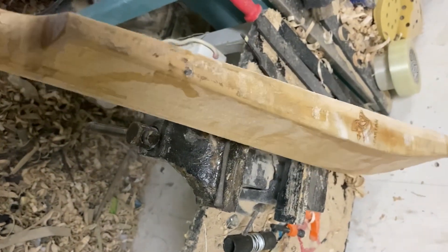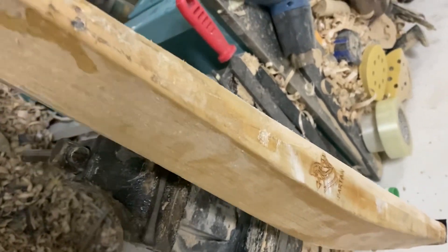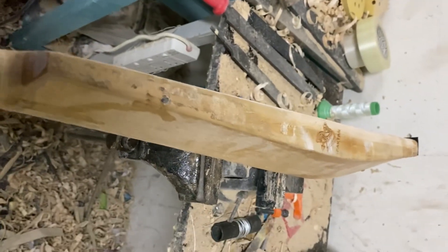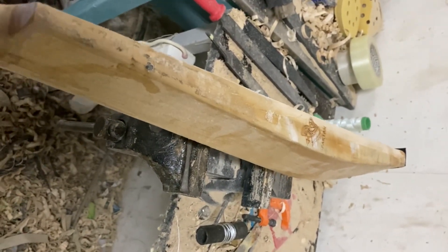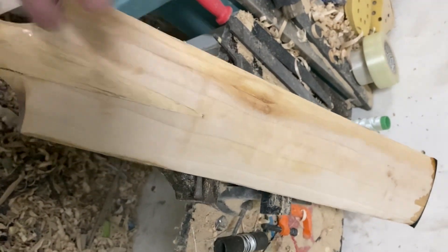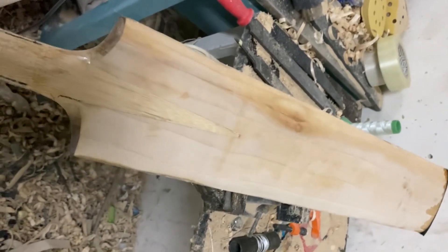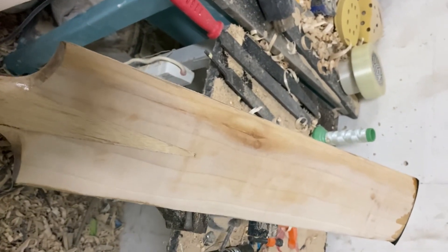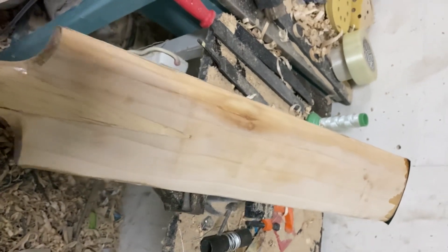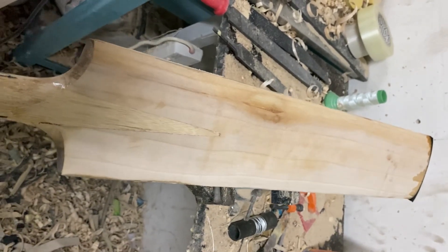So spread this video. Share this video with your colleagues, with your group, so everyone who is trying to purchase a bat online will not be cheated by the seller. Normally it is going on in online selling — they show you the branded bat and it looks exactly the same as the original bat. But when it comes out, oh my god — it is totally a fake bat with a fake grain sheet.